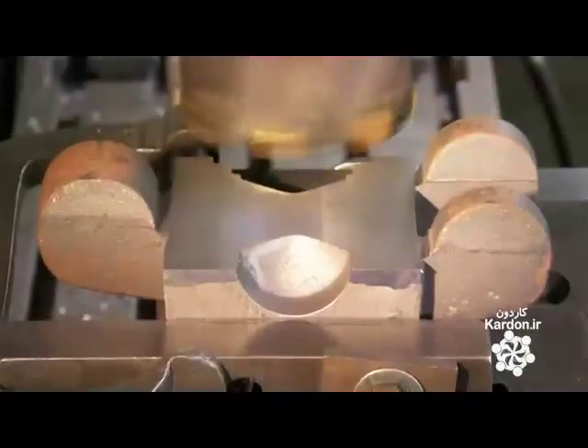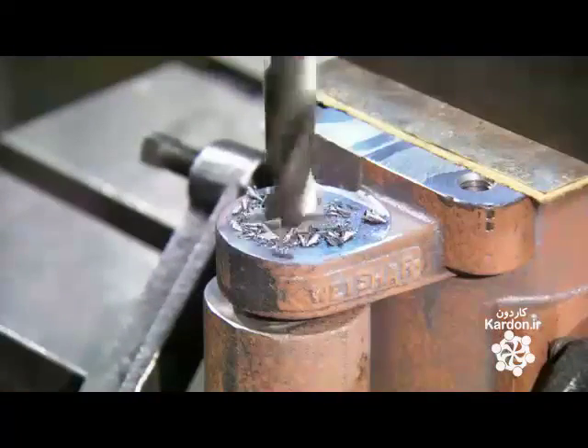Once they've finalized the shape, they use a drill press to bore holes for the hefty pins, on which the mold sections will pivot open and closed.